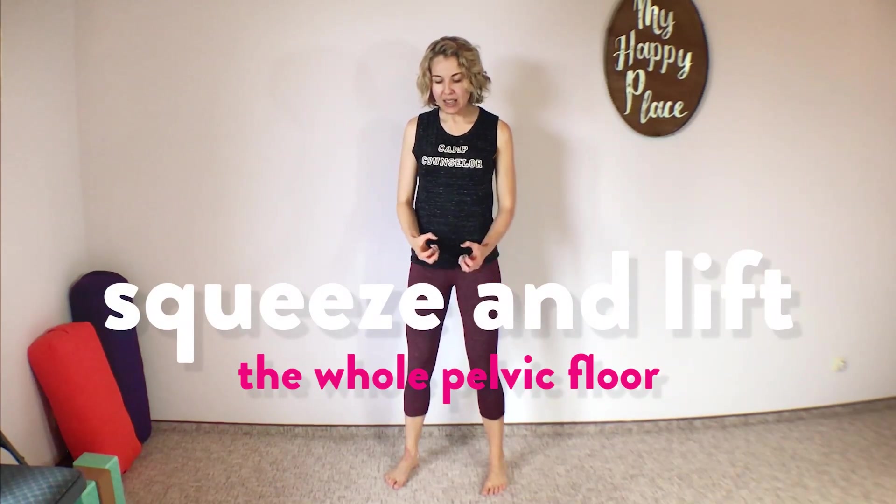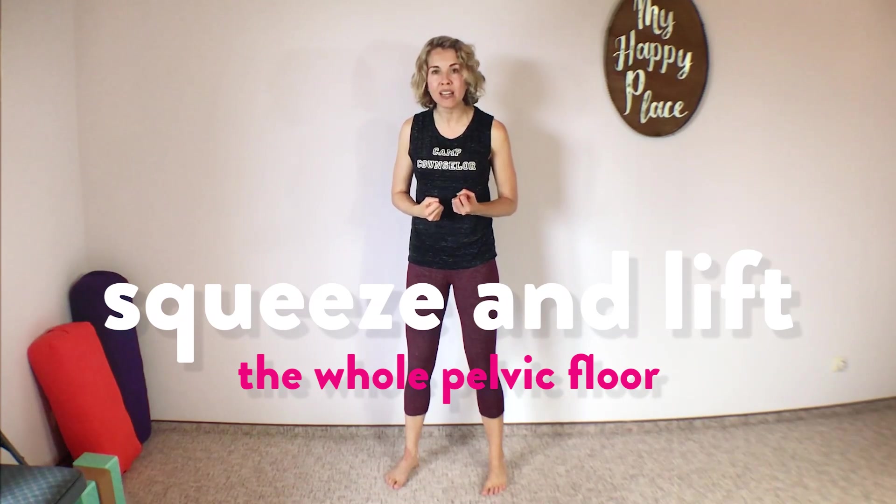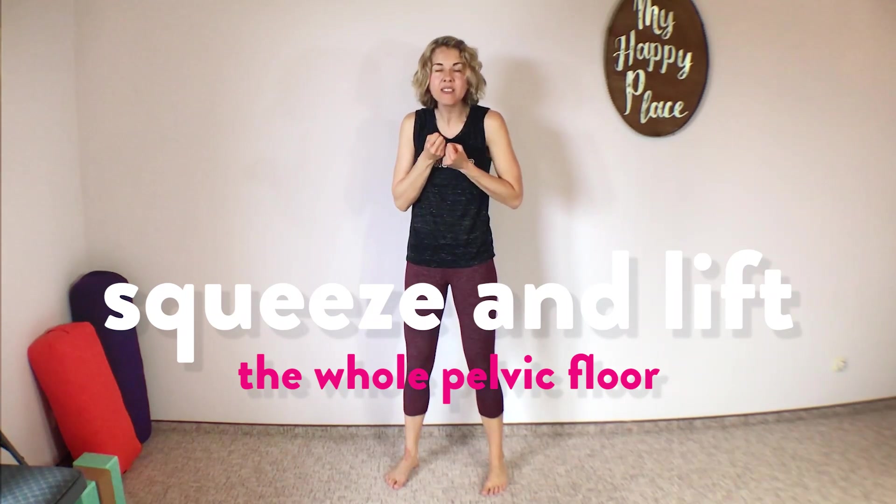So squeeze and lift those pelvic floor muscles around all of the pelvic floor openings — the urethra in men and women, the vagina in women, and the anus in men and women. Everything is lifting, lifting, lifting, and then release. Let it go. Shake out the legs.